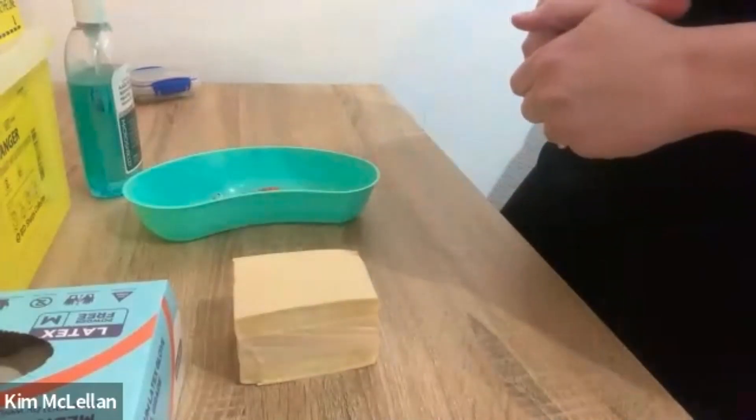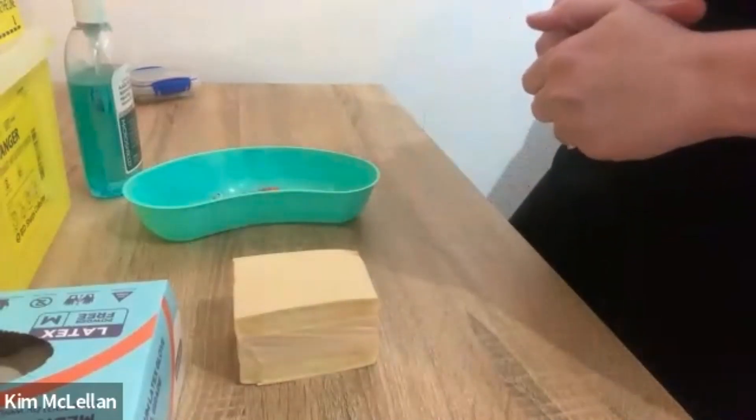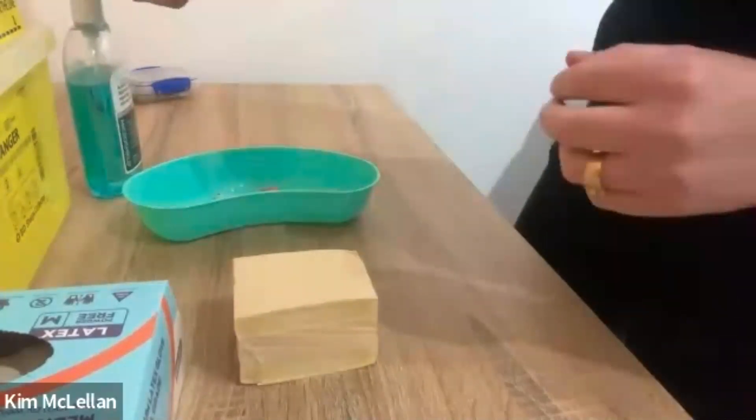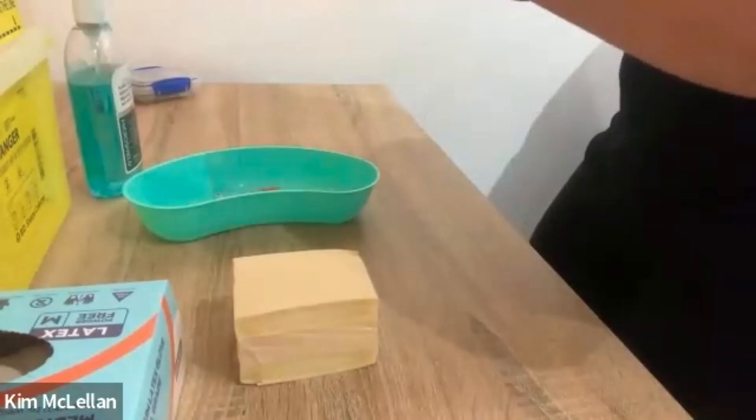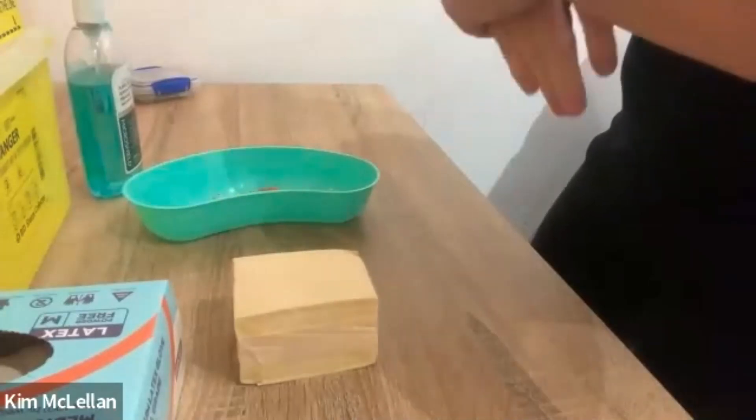Have you got any questions or concerns before I proceed? Okay, all right. Before I proceed with injecting your insulin, I'm just going to wash my hands again.